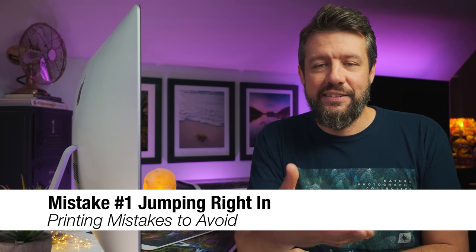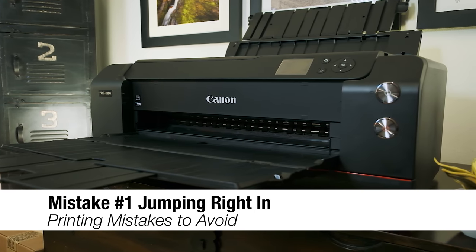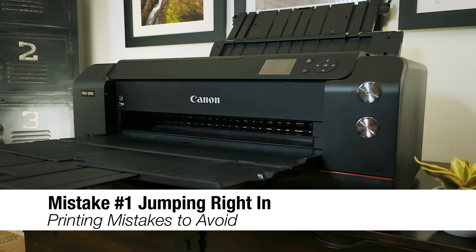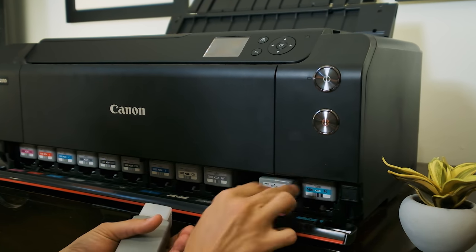The very first mistake is something I call jumping right in. When I purchased my printer — the Canon Pro 1000, which is a fantastic printer, kind of right in the middle of the range — I got it home, unboxed it, I was super excited, threw all the ink cartridges in, and started going through my Lightroom catalog to find my favorite image to print. I pulled it up, hit print, and printed it out.